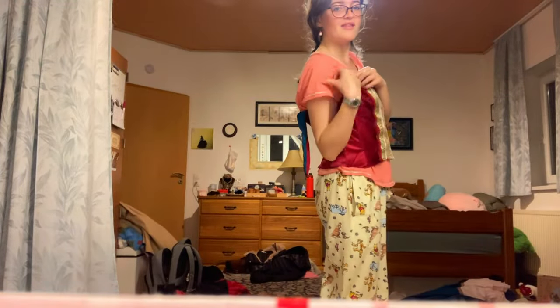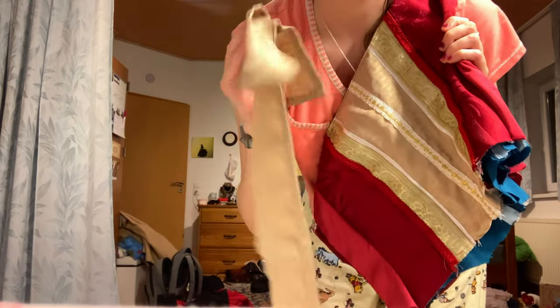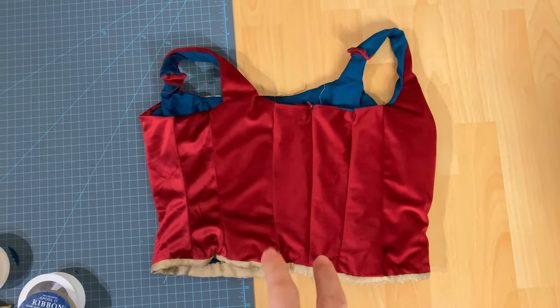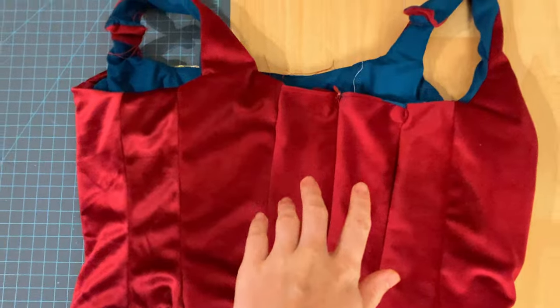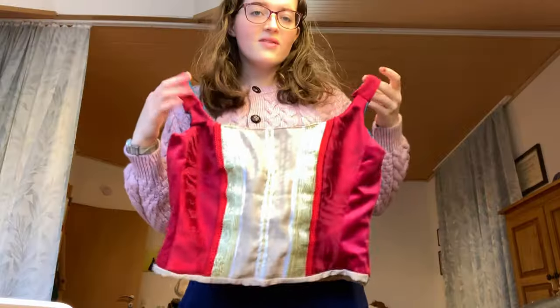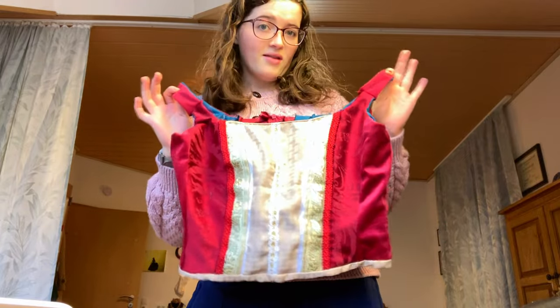Here is the finished bodice. Now I'm going to sew the straps together and hem the sides using some of this leftover gold. I forgot to mention that when I was cutting out the back pieces I cut along the line of a zippered pillowcase so I could have an easy closure. Now that the main body of the corset is done, we're going to move on to the sleeves.